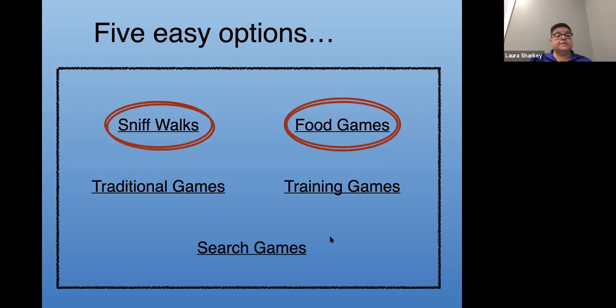Two of these — sniff walks and food games — are things you are already doing. Those of you who take your dogs on three walks a day are already walking the dog. With a little bit of modification you can make this a much more enriching, mentally challenging game. The other thing is we feed our dogs every single day. I've timed my dogs and they can eat two cups of food in about two minutes. So I might as well turn it into something a little bit more interesting.